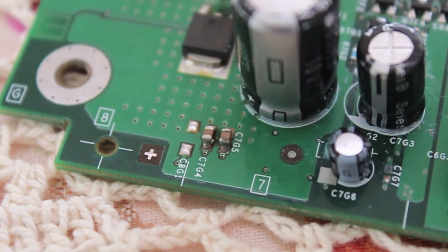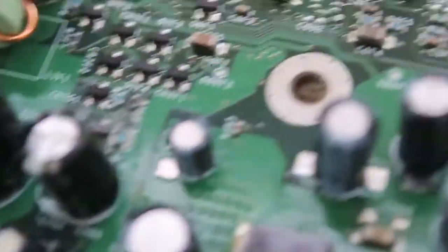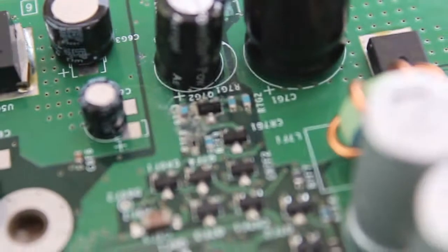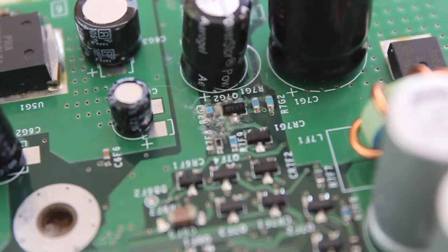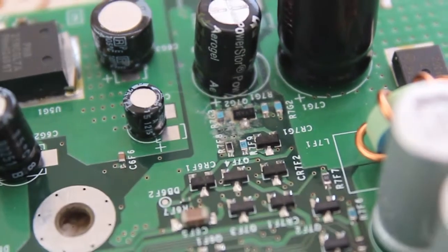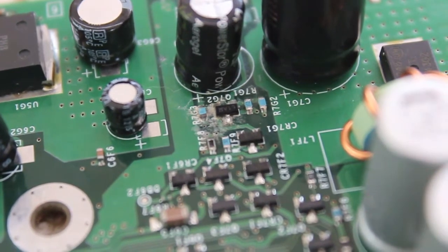There's a fair bit of corrosion — hard to clean off, just going to have to leave it and hope for the best on these. On the other side of the super cap, we've still got a bit of damage. I cleaned it up as best I could, but unless I want to lose more caps off the board, that's as good as it's going to get.